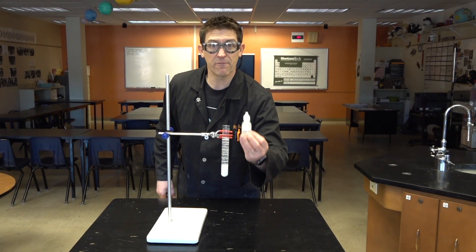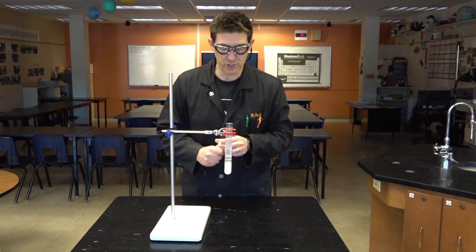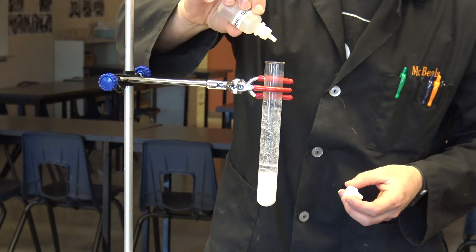Calcium hydroxide is basic. So I've got some clear phenolphthalein. This is an indicator solution that changes color as the pH changes. Let's see what happens when it hits a basic solution.